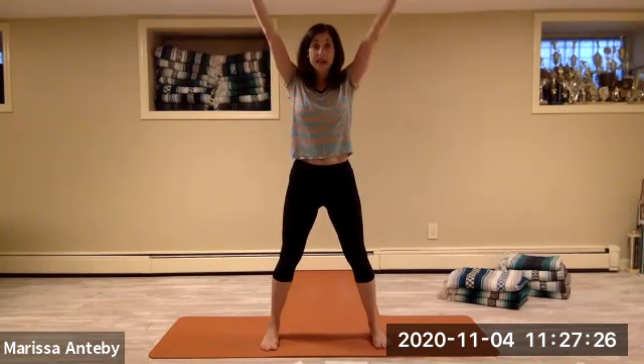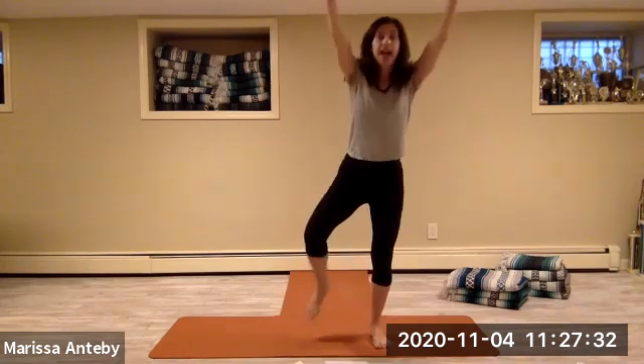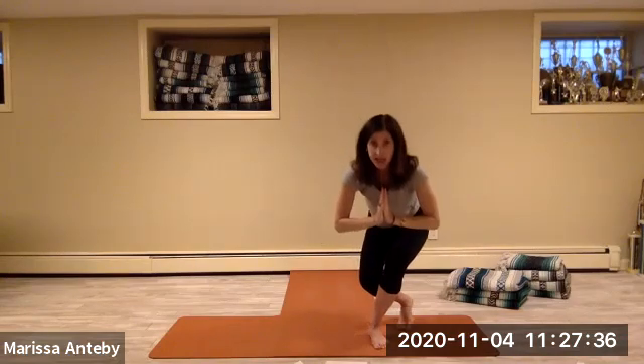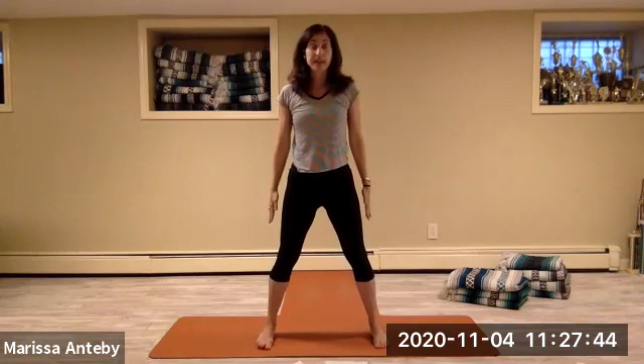Let's do that whole series four times leading with the left leg. Letter X, squat down to football stance, come up with the left foot to the right calf — tree. Curtsy with the left foot behind. Left leg out to the side. Squat down with the hands in prayer and come to stand.